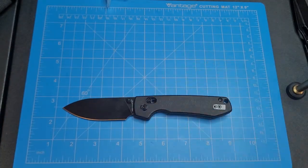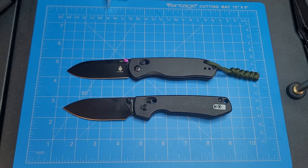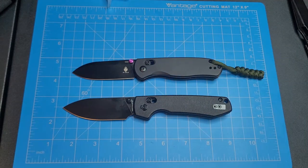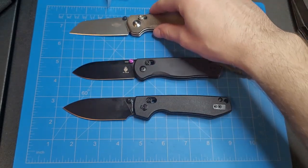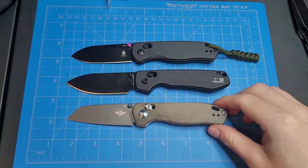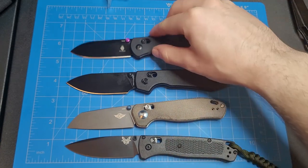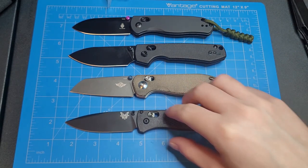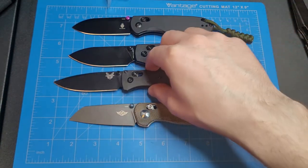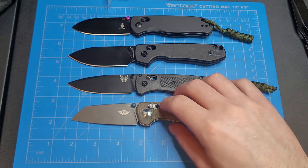Let's go ahead and compare it to some other knives real quick before we open her up. There's the Kaiser Drop Bear — they're pretty similar. Now we got the O-Knife Rubato 2, and we got the Benchmade Bugout here. Yeah, they're all fairly similar in size. I think the Bugout might have a little bit slimmer handle, but overall the handle and blade lengths are fairly similar.